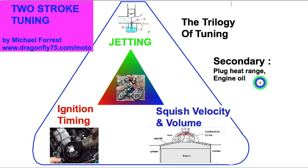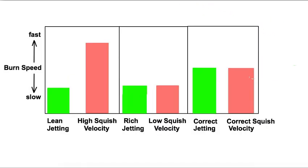The main things about tuning are jetting, timing, and squish. The ideal peak cylinder pressure is between 10 and 15 degrees after top dead center. The timing affects when that happens — after or before that, and you get less power. But jetting and squish velocity affect the burn speed, which also affects when that peak pressure will happen.